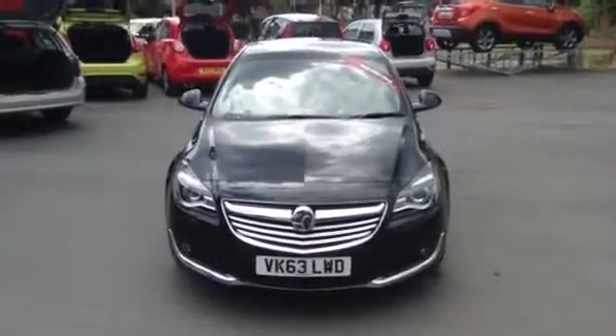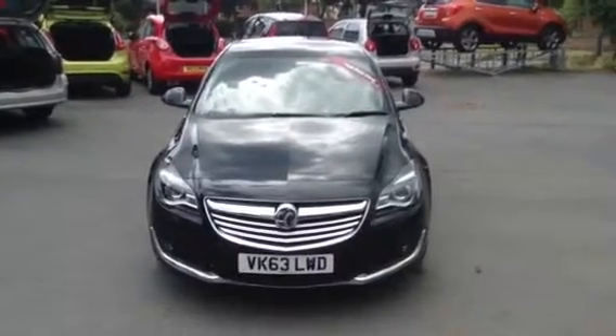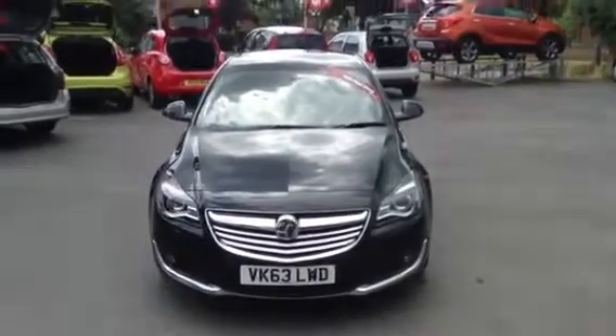Hello and welcome to Bayless Vauxhall. Today we're presenting a Vauxhall Insignia 2-litre diesel SRI Nav finished in carbon flash.